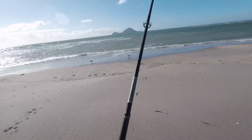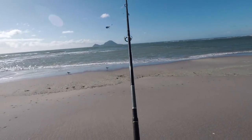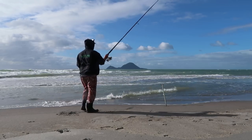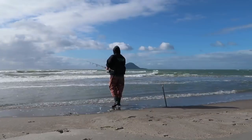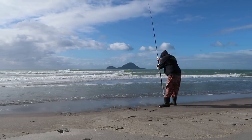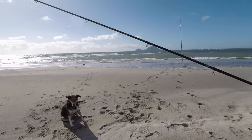Well, here we are at Thornton. Can't have a try, get us some kahawai over here. Got one rod out there, and I think I took my other rod just over here.